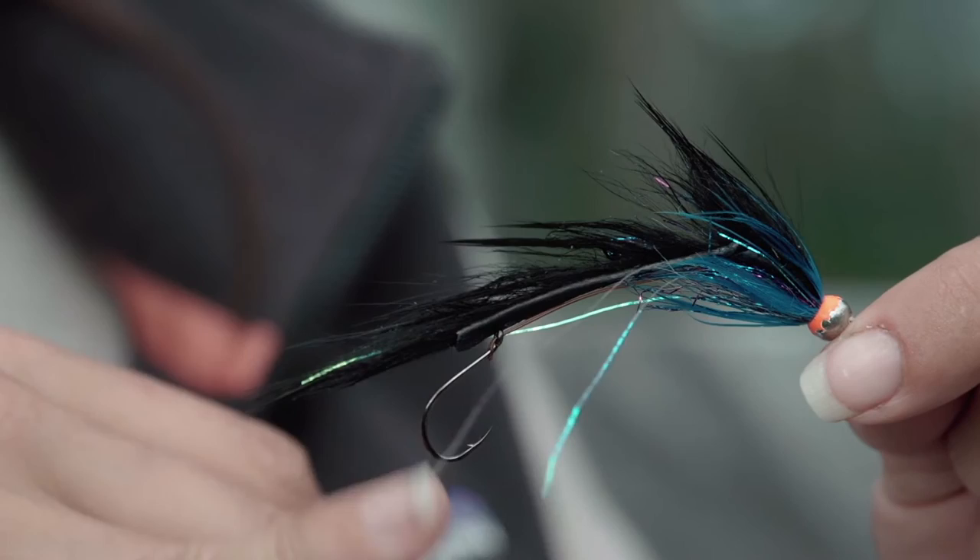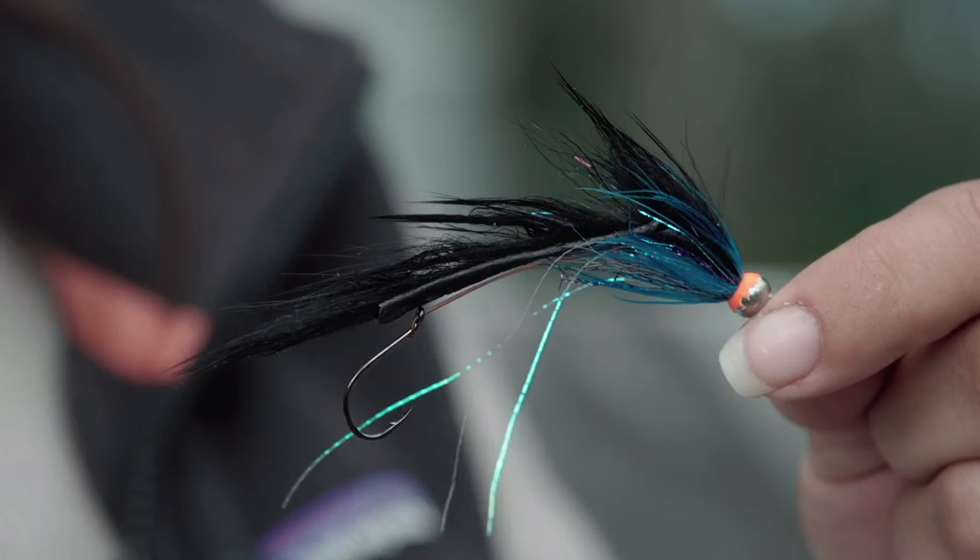Another advantage of tying on tubes is that you can set the hook anywhere you'd like within the fly. If you have a long tube fly and you're afraid of having any short strikes, you can set that hook wherever you'd like near the end of the fly. You can also stack your tube flies, adding them until you achieve your desired length.